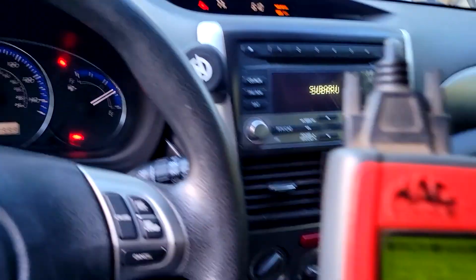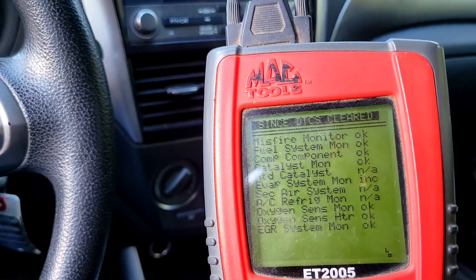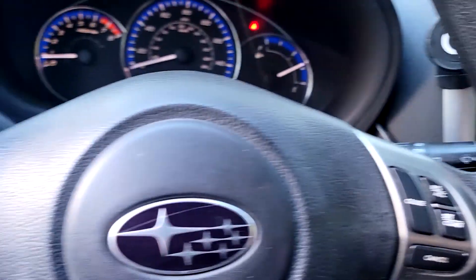No check engine light, and the readiness monitors are all done with the exception of EVAP. I don't think there's enough fuel in the tank for EVAP to run.